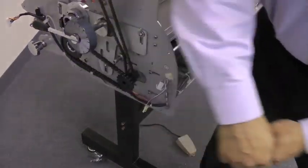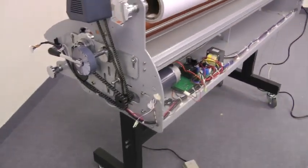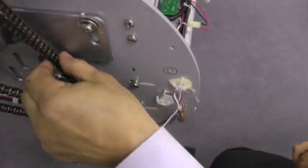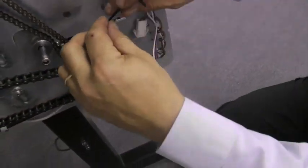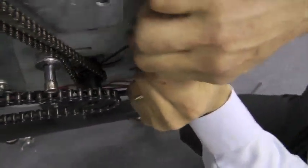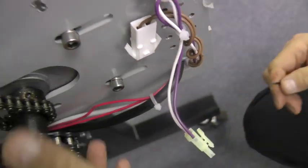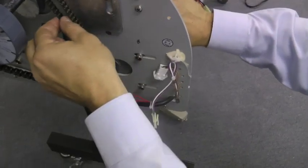Finally we need to tighten up our two screws that hold the gear onto the motor. We want to make sure that we're parallel here with our chains, that it's not too far in or out. Then tighten our two screws. Now we have that accomplished. Make sure everything is tight and that we have good chain pressure.